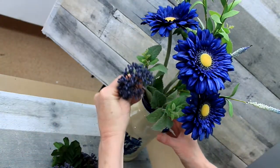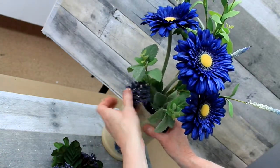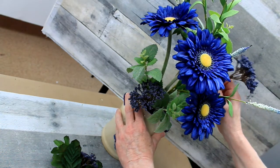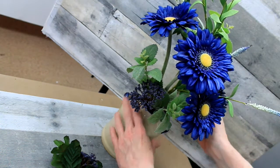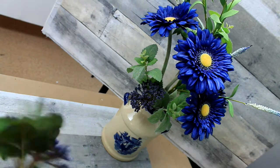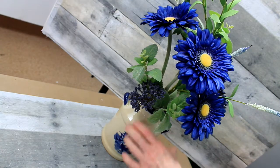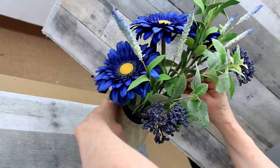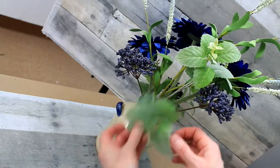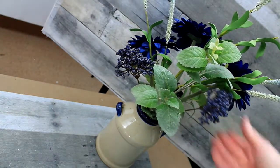These also came from the thrift store — random little pieces that I had. But I didn't like the dark green foliage; it looked a little too dark for what I was going for. So I'm just gonna put a couple of these little picks in here without the greenery, just peeling all that off. Just a few — I don't want this arrangement to be as full as the last one. I want to keep it airy and wispy and open so that we can see lots of light around it.